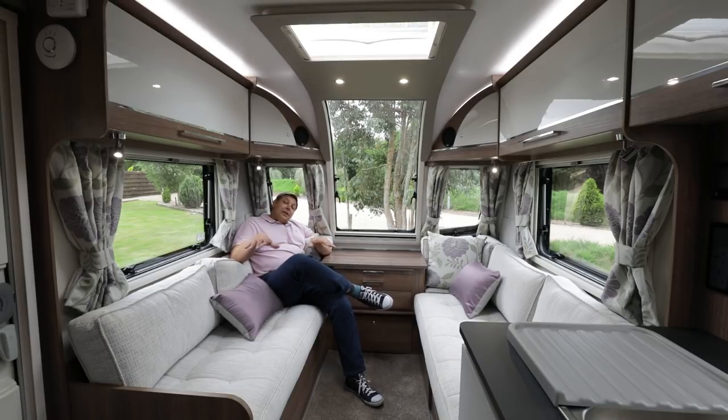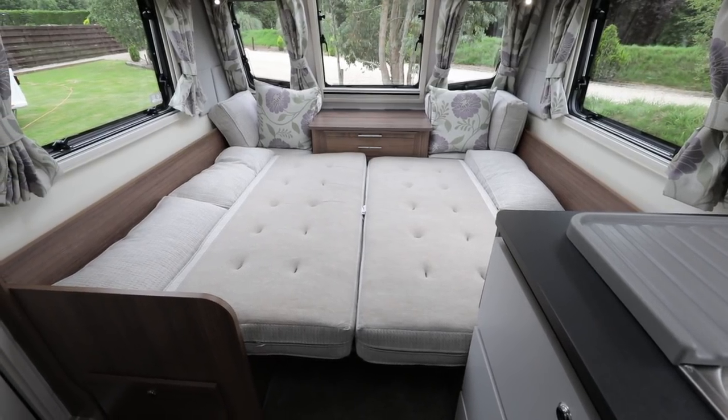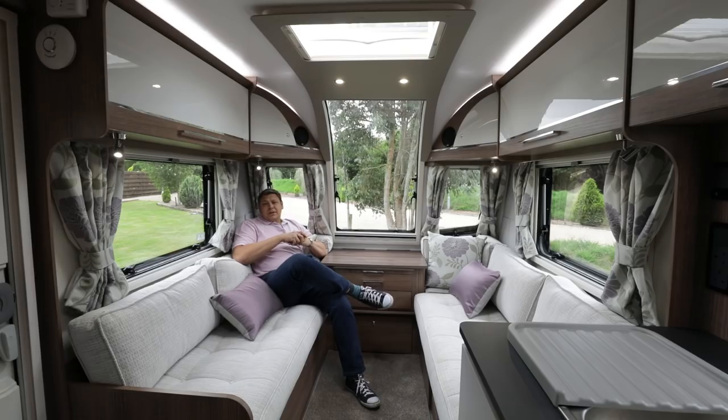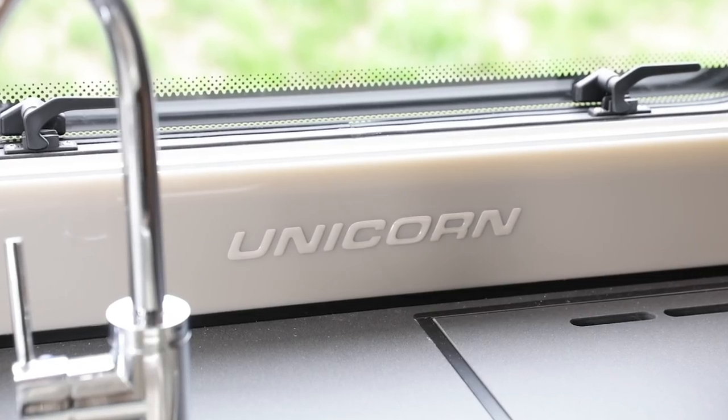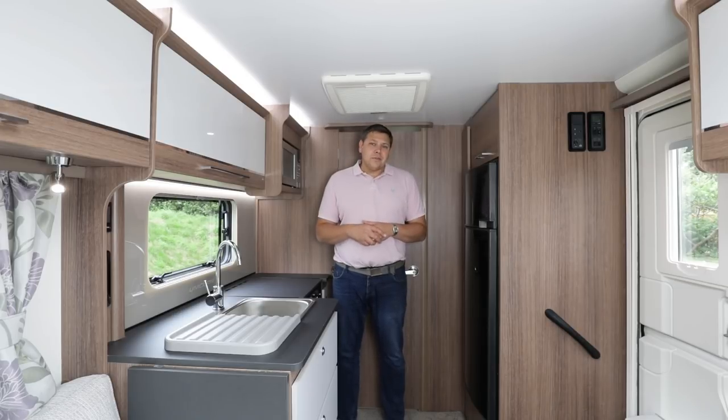These sofas being lovely and long means they can be used as single beds, although I should think most will use this as the main master bedroom for mum and dad. For that, you pull the slats out from beneath the central chest and rearrange the cushions, although you do have to rearrange them in a certain way to make it work, because of these domestic-style backrests — there's a difference in density between the different cushions. Commonly, when you try to fit six berths into a caravan you end up with quite a squeezed kitchen and bathroom space in the middle, but not so in the Segovia.